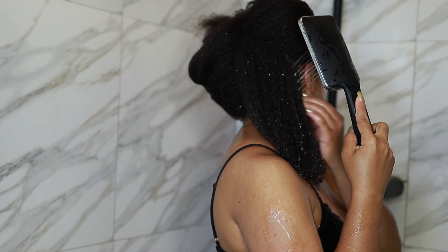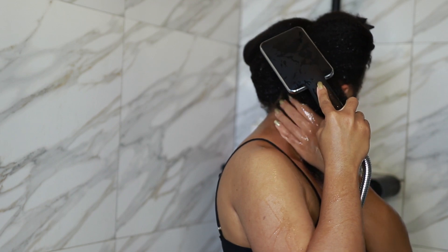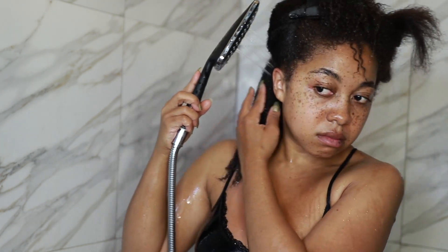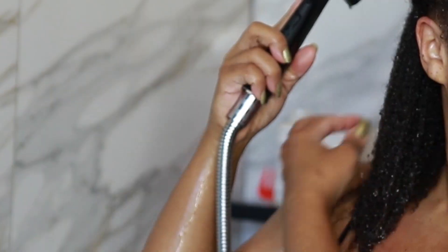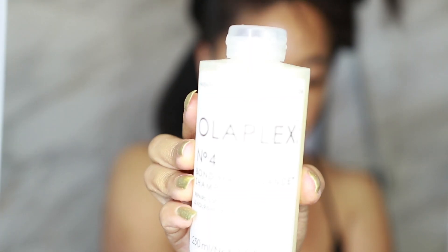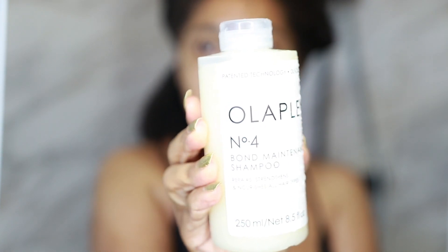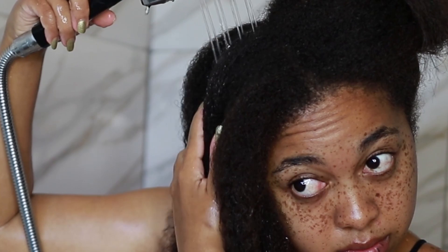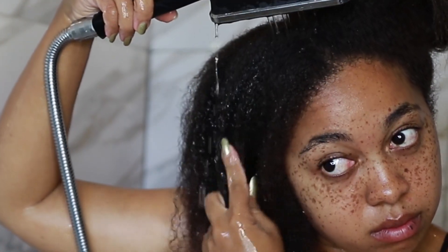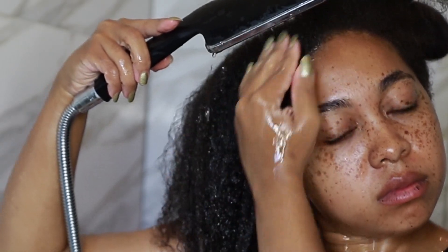For the second tip, you need to fully saturate your hair for as long as it takes for your strands to look and feel wet — it should actually feel wet, not just look wet. I'm using the Olaplex Number 4 shampoo, but you can use any shampoo you want. Fully saturating your hair allows for better absorption of every single product and allows your hair to absorb moisture way better.